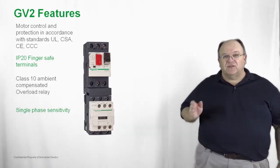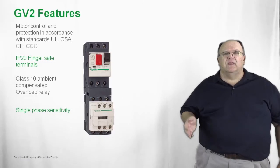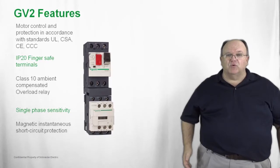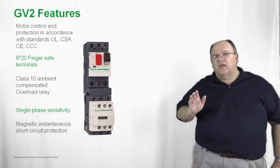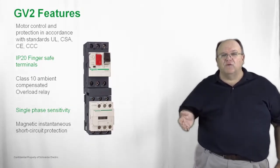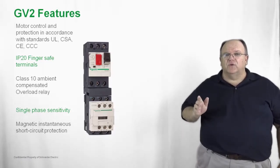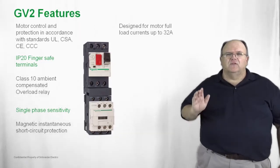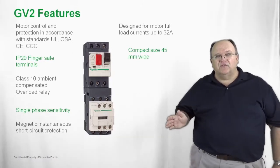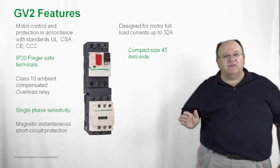It also provides single phase sensitivity, so if you have a phase loss condition or a phase unbalanced condition, the overload relay will trip the product to protect the motor load. It also has a magnetic instantaneous trip feature built in, so if you have a higher overcurrent condition, the GV2 will trip under those conditions as well. It is designed for motor loads up to 32 amps and is very compact at 45 millimeters width — the same width as the IEC style contactor.